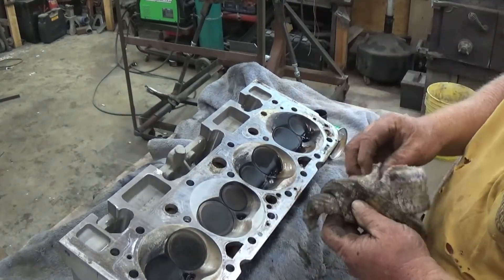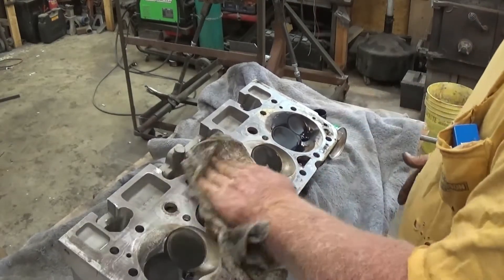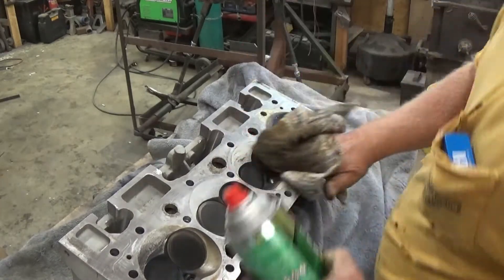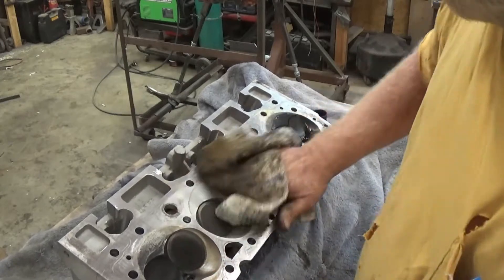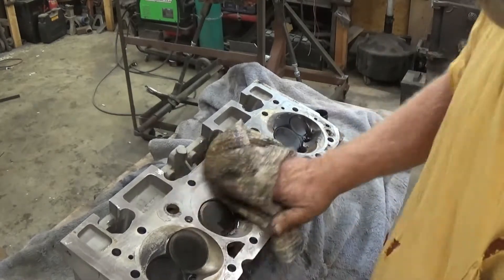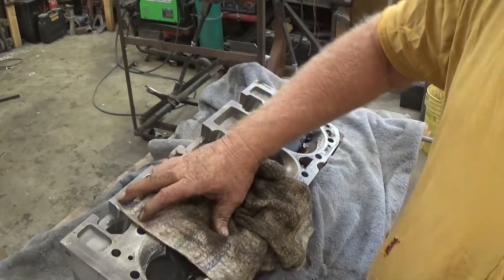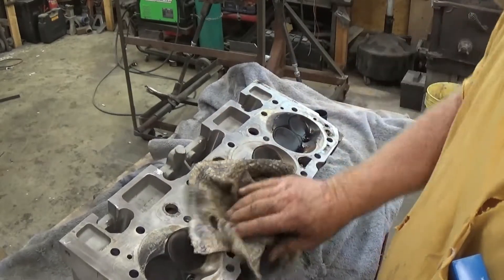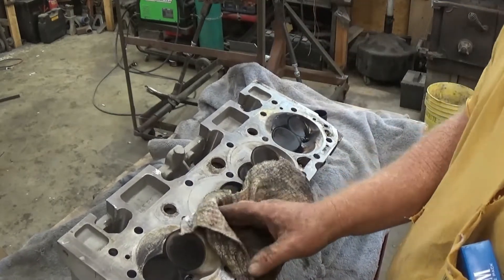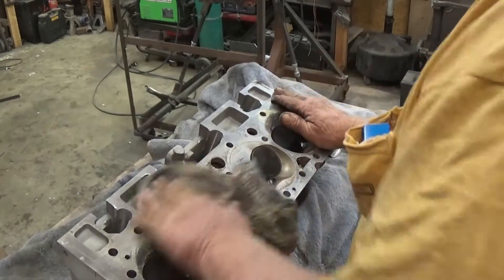Looking back, the last time I actually ran this thing was in bracket racing and I blew high gear out of it. So evidently it broke that lock somewhere after high gear went out. I'm just trying to make a logical understanding of it.